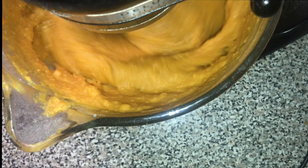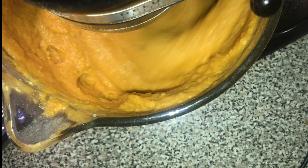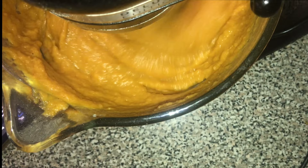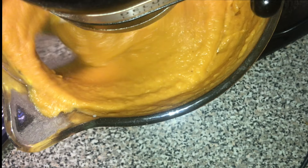In a bowl I mixed up all of my dry ingredients — I'm going to link the full ingredient list in the description, so make sure you check there. I slowly added the dry ingredients to the sweet potatoes and blended after each mix. Once all the dry ingredients were mixed in, I then added my eggs one by one, blending afterwards, and then I also added a can or half a can of evaporated milk.